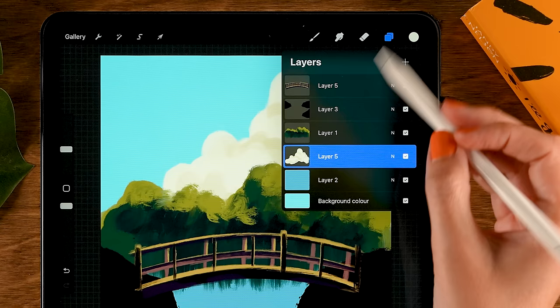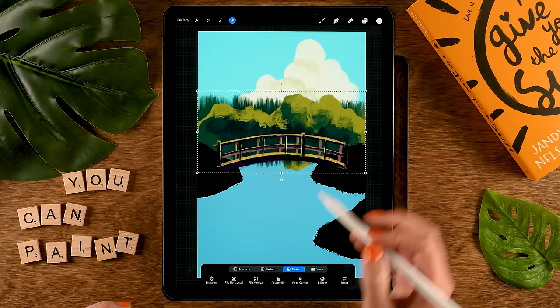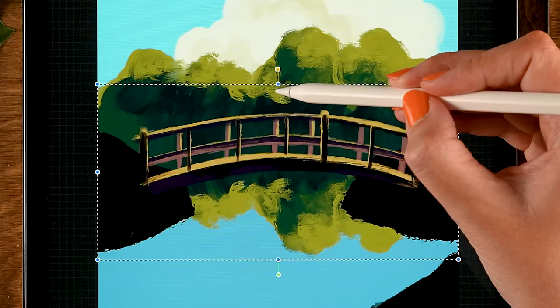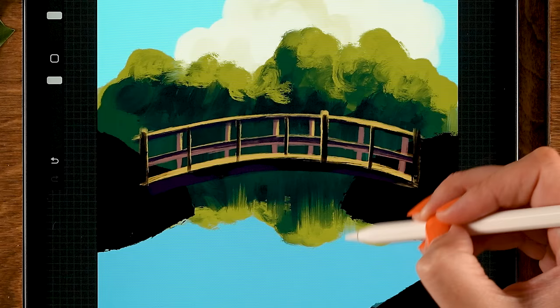Now let's start working on some reflections on our water. First, duplicate this layer — slide to the left, tap duplicate — then go to the bottom one and go to the move and transform tool. Flip it vertical, then move it downward. Squish it a little bit by setting it to freeform and using the handle. Then tap the arrow. Use the smudge tool to make some vertical smudges — that reflection wouldn't be visible because this area is in front of those bushes, so smudge it out a little bit.